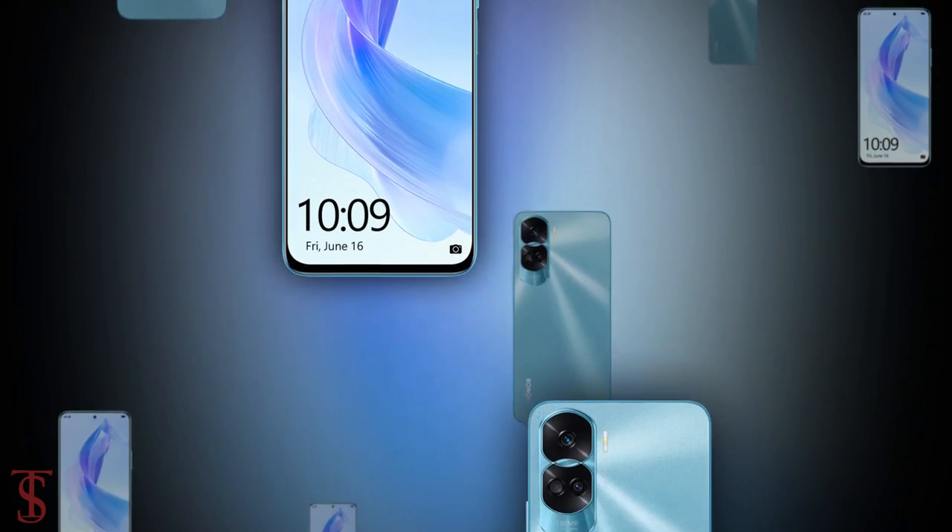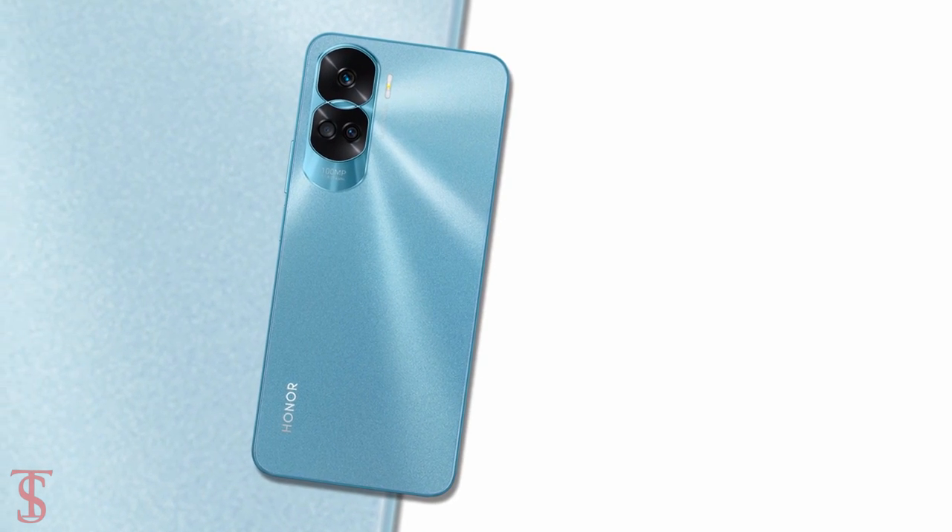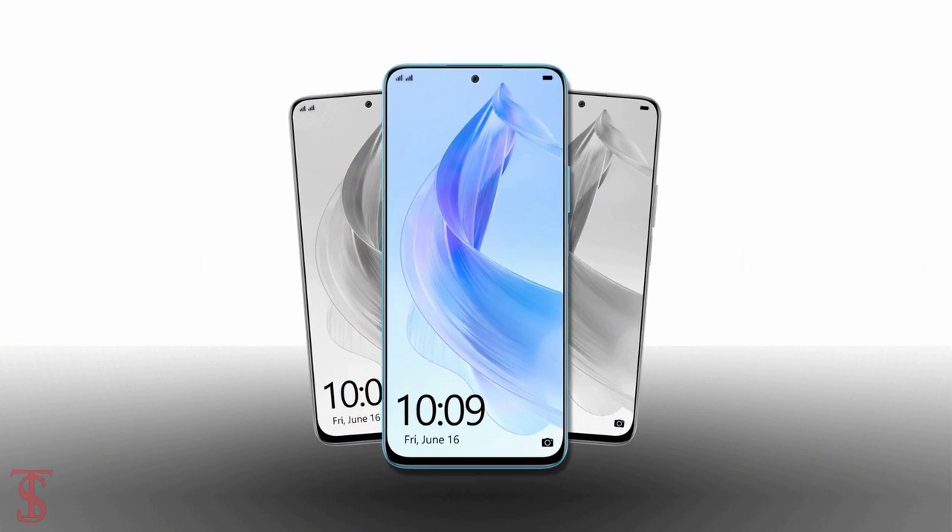So what do you guys think of this Honor 90 Light smartphone? Do let us know in the comment section below, and stay tuned to the Tech Soul Blog YouTube channel for more tech updates. Thanks for watching — we'll see you guys in our next video.